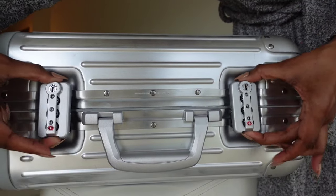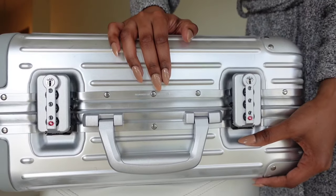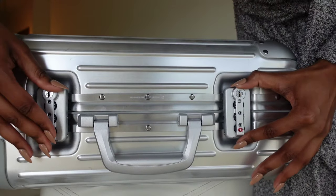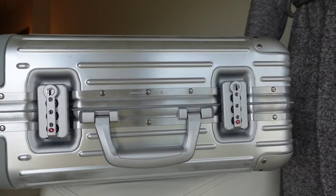And there you have it — super easy! If you need to reset your combination, just repeat the first steps: hold the button and change the combination. This is the only luggage I own from the brand, but I'll have the steps for other luggage options listed in the description below.